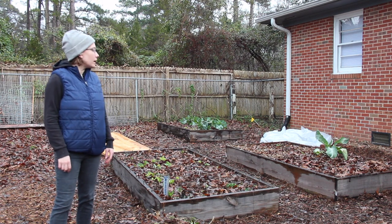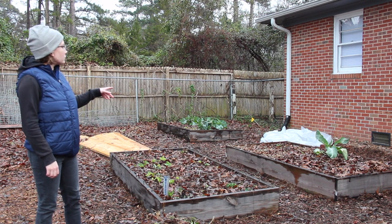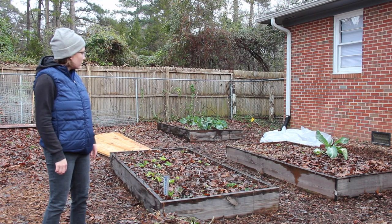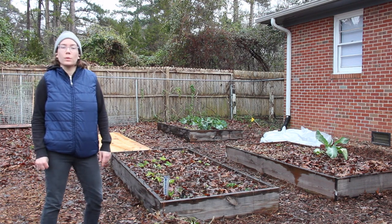As you can see in the back garden over here, all I have are some leftovers from the winter garden. I have some brassicas and some kale and chard and lettuce, arugula, and corn salad.